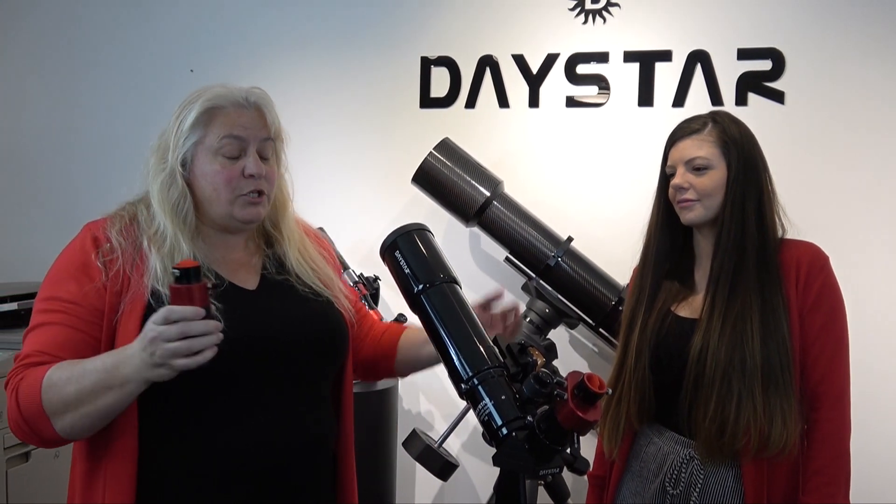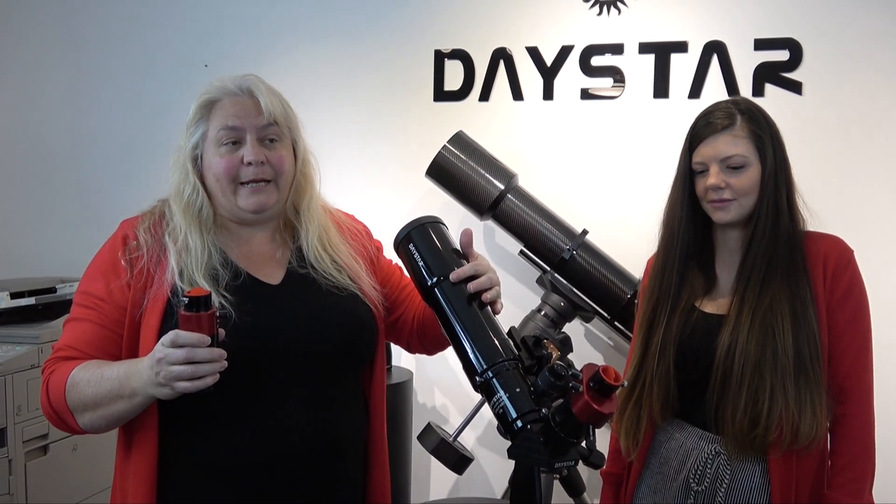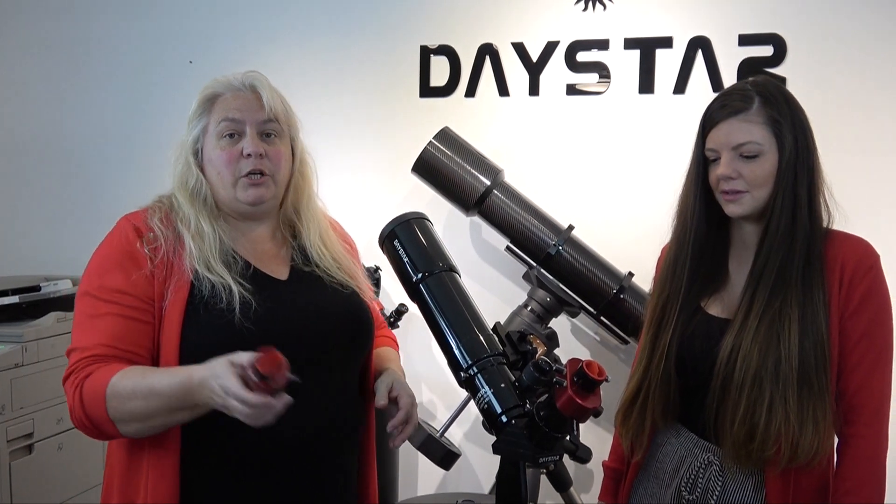Hi guys, it's Jenna Tiffany from Daystar. I'm sure you've seen our Quark — you've probably seen it all around. This is our cute hydrogen alpha filter that you can put into your existing refractor. You just drop it in the eyepiece and you're ready to go. Everybody loves our Quark.